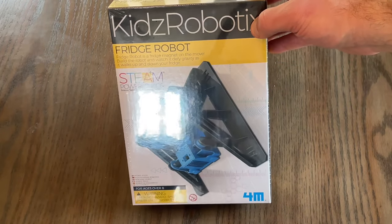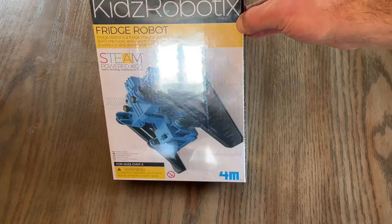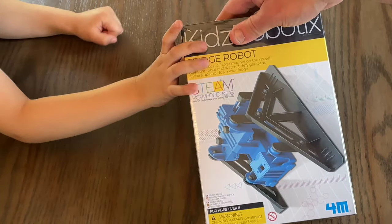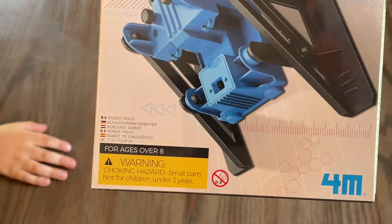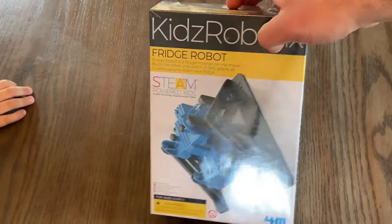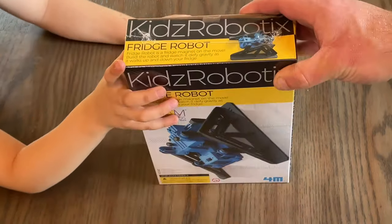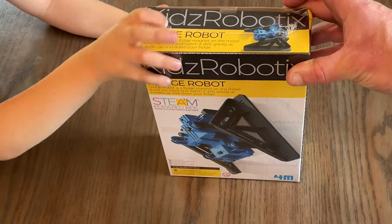All right, welcome back to the channel. If you're new here, welcome. So today we've got the Kids Robotics Fridge Robot 4M. We're going to check this out. The age says for ages over eight — small parts, not recommended for children under three. Sidekick is four, so I'm going to help him out with this. He really is into robotics and science experiments and seeing how things work. He has a really curious mind. So we're going to open up the box and see what we got.